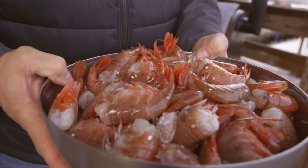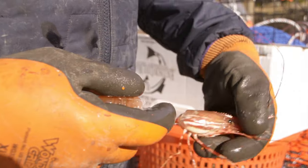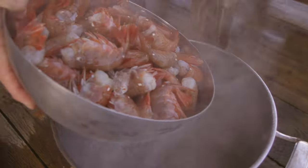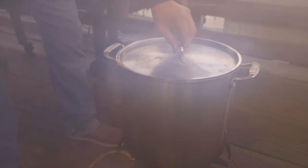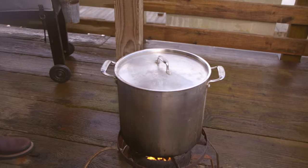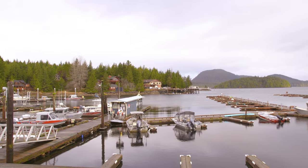All of our shrimp have been cleaned but not shelled. We're going to dump them in and cook them with the shells on, then clean them afterwards. Just make sure your water is boiling — which it is — and I'm going to drop them in carefully without burning myself. Two minutes is all you need. We're going to watch the clock, and as soon as it starts boiling again we've got two minutes. Now the waiting begins.